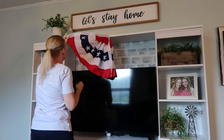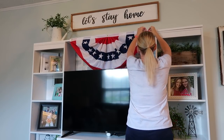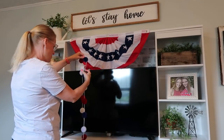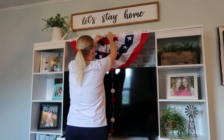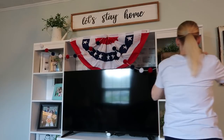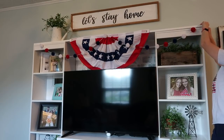This is a flag I got on Amazon — I'll link it in my Amazon shop below. It came in a pack of four, and I only needed two for the front, so I had extras. I tried one out above my television and I think it's really cute. I'm someone who really likes it to feel like summer and patriotic, so I add a lot — not too much, but July 4th is a big deal for me. With my new TV setup I have more shelves to display things, so I was excited to add these pieces.